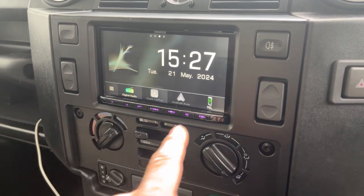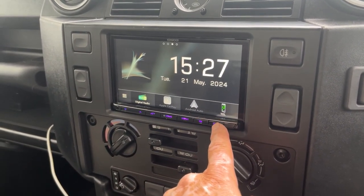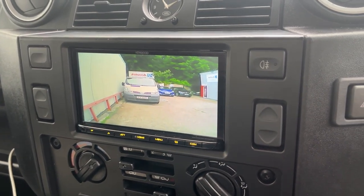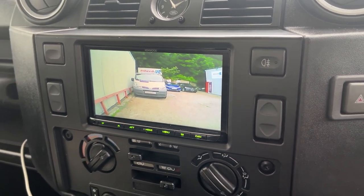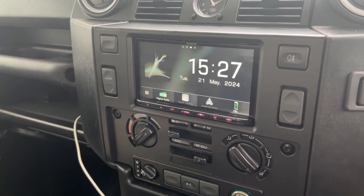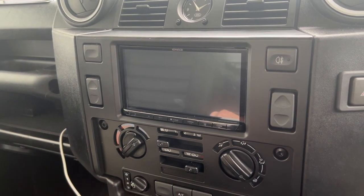The nice thing is that on this particular unit, the 8021 DAB especially, it's got a direct camera feed — press that and it goes straight to the rear view camera. It will also come on when you put it into reverse.